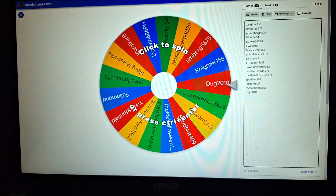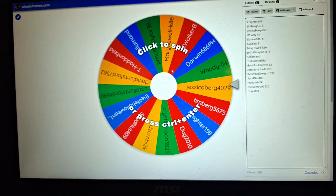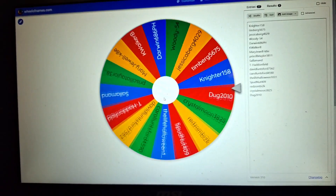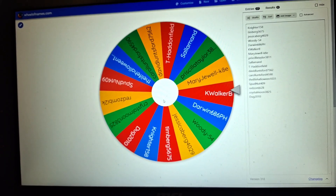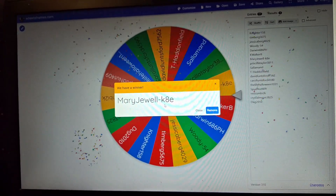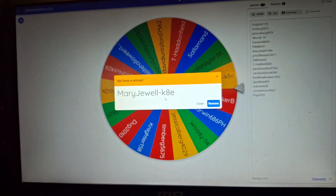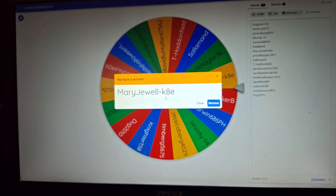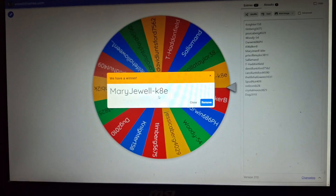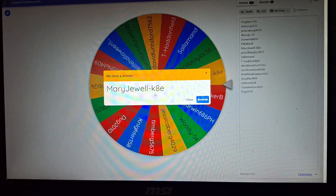It's time to find out who the next winner is of the Department 56 accessory piece, and here we go. Mary Jewel — I think this is the second one that she's won. Congratulations, and stay tuned for the next giveaway coming up in just a second for the continuation of the Countdown to Halloween.